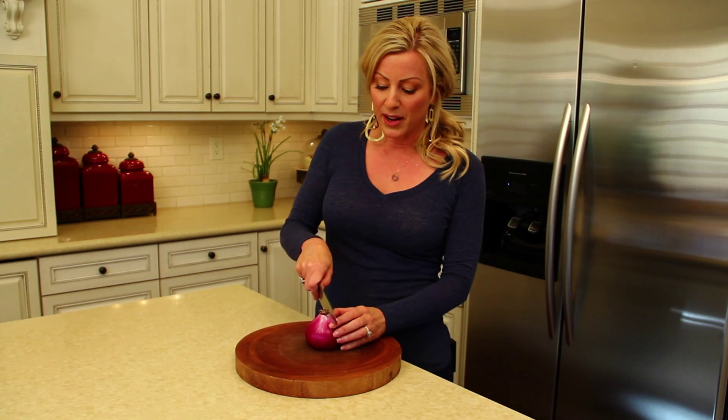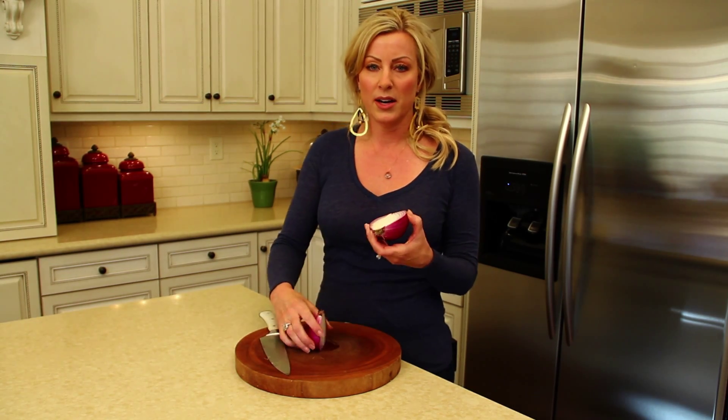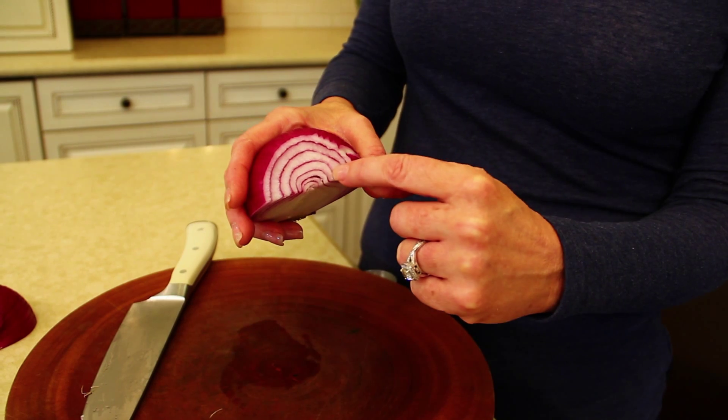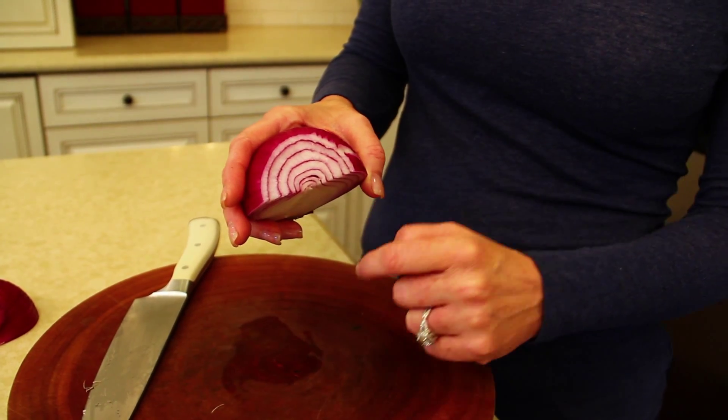The first thing we're going to do is take our knife and cut through this root of the onion and cut our onion in half. You'll see by looking at the back of the onion that nature provided us with our first cut — this onion is layered, already cut that way.